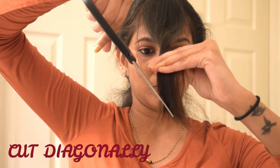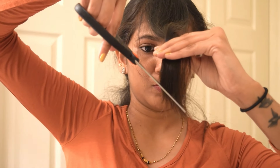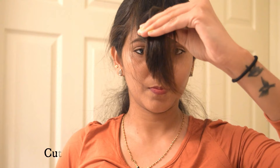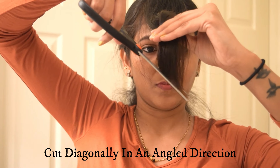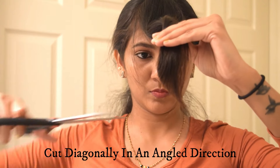Cut the hair diagonally downward — don't cut it straight or you won't get any layered bangs at the front. You need to get an angle shape at the end. Don't rush while doing this; take your own time and do it slowly. Don't cut all the hair at once — cut it in two to three rounds.